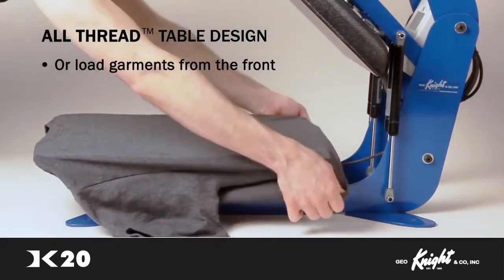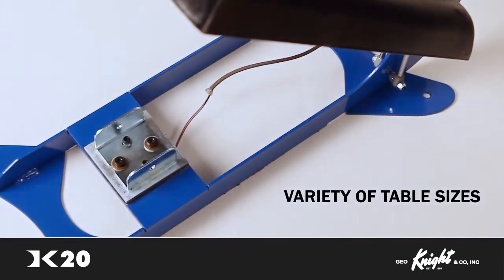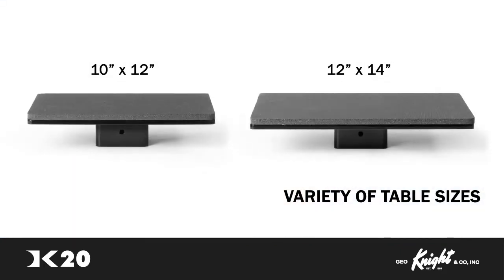Or, garments can be loaded from the other direction, from front to back. The DK20 also features the ability to easily drop-on new base tables in a variety of sizes. If you are doing work on smaller items, such as garments for children, our 10 by 12 or 12 by 14 inch drop-on table will make it very easy to prepare your items for imprinting.